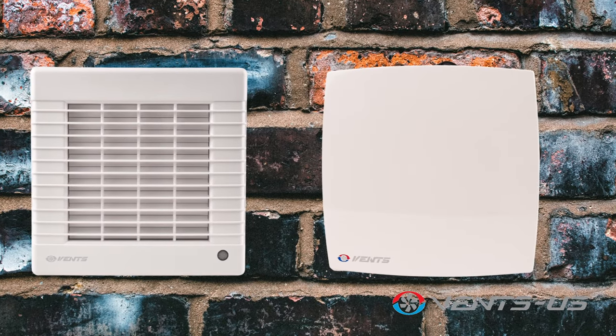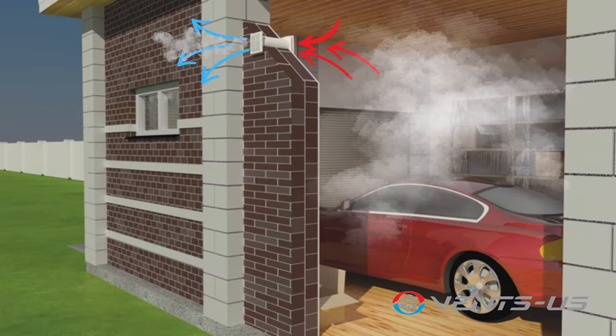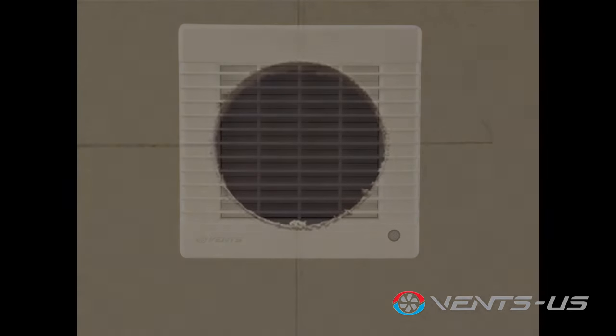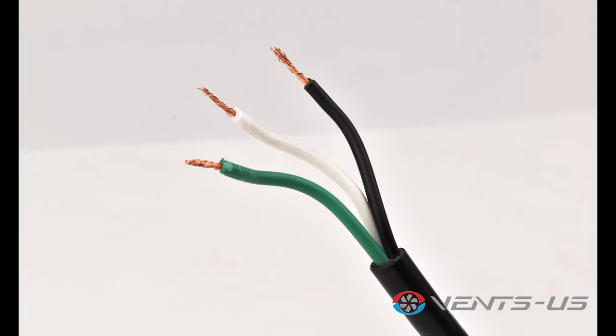The Vents Wall Through Exhaust Fan Series is a cost-effective and very efficient way of polluted air extraction. Suitable for both retrofit and new construction installations. Installation requires no need for an electrician — this unit is plug and play and can be hardwired if desired.